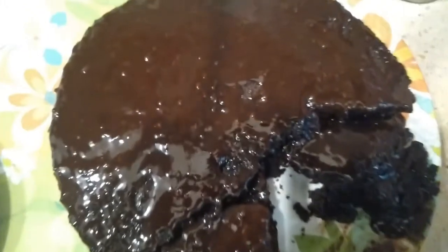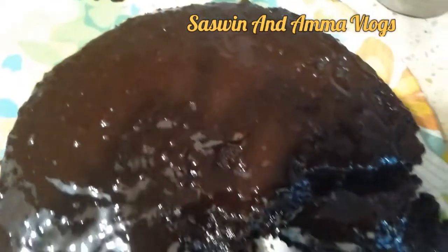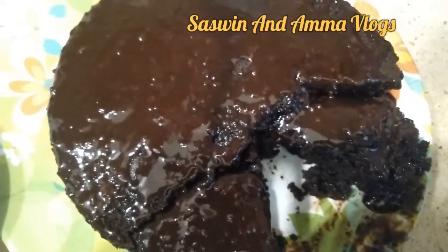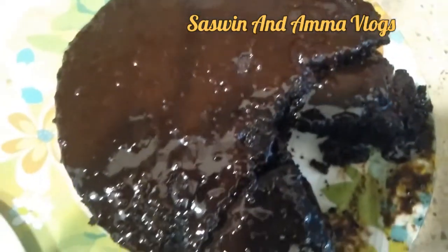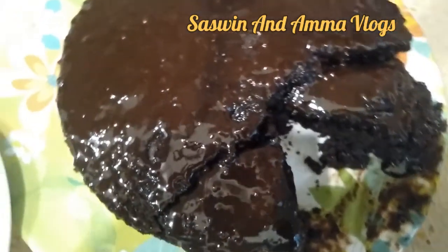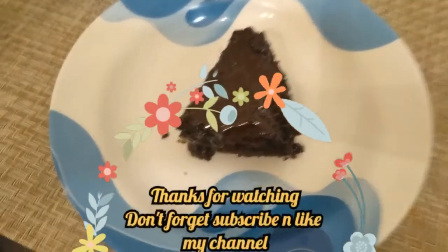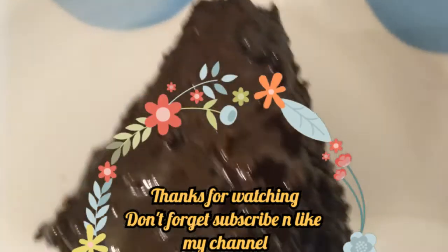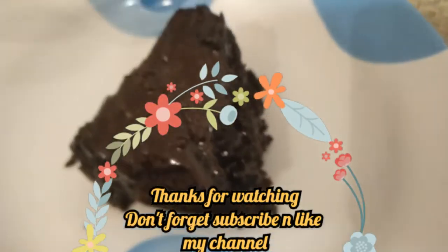Now we are going to cook the dark chocolate homemade cake. We are going to try this recipe — comment, like and subscribe!